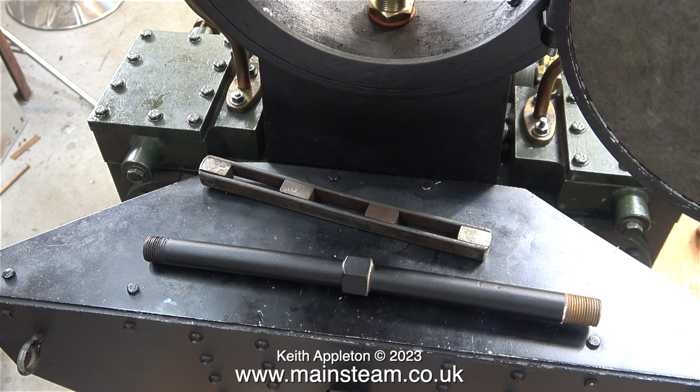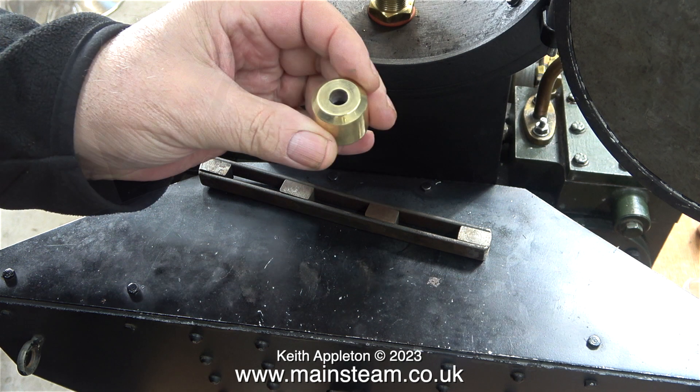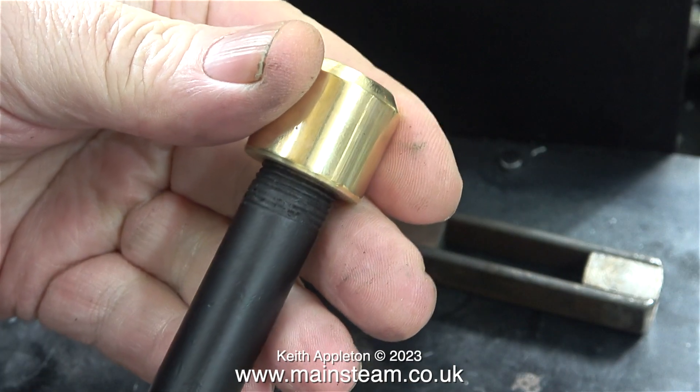Why was the pipe damaged? Well, it was originally fitted using a pair of grips, and when I unfitted it, I also had to use some grips. This made the existing marks on the copper tube worse, but you can't see them now. This part in my hand is the blast nozzle, and it screws on top of the blast pipe like this.